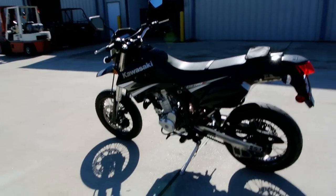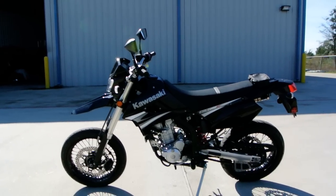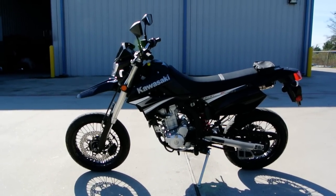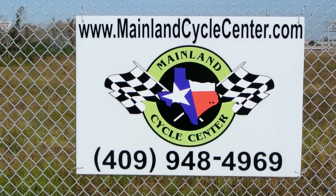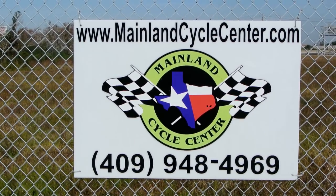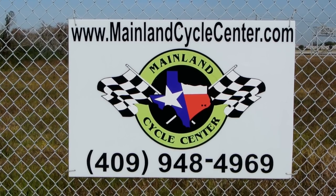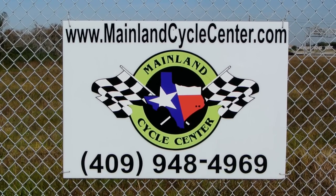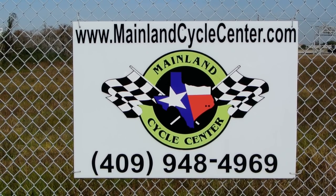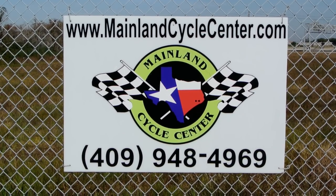They're very cool looking too. So anyway, that's a look at this 2009 Kawasaki KLX 250SF Supermoto. We are Mainland Cycle Center, located about 30 minutes south of downtown Houston, just off I-45 in La Marque, Texas. Our website is MainlandCycleCenter.com and our phone number is 409-948-4969. Give us a call, shoot us an email, come by and see us — we'd love to help any way we can. Thanks for watching.